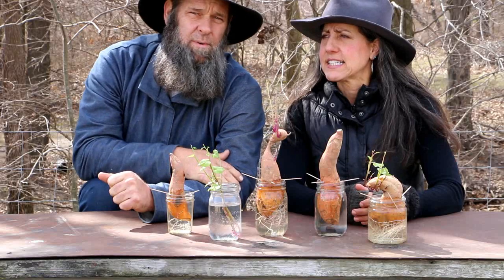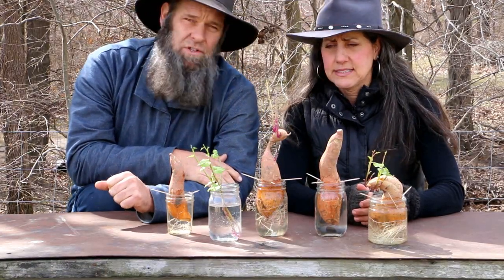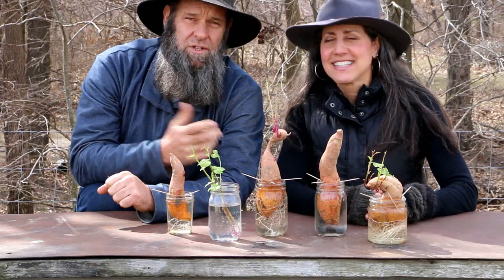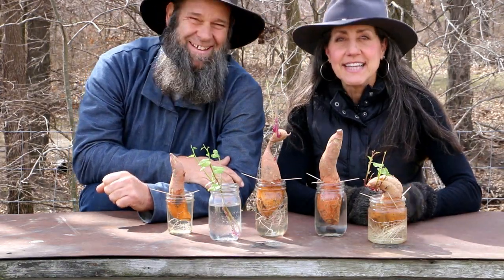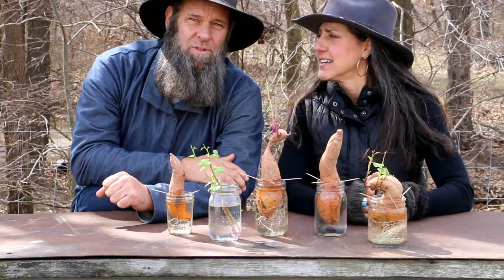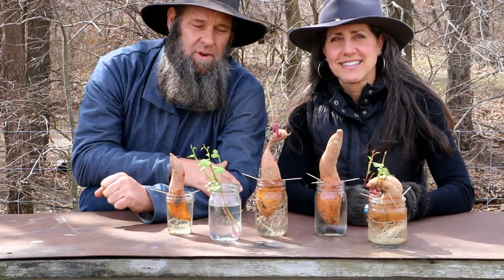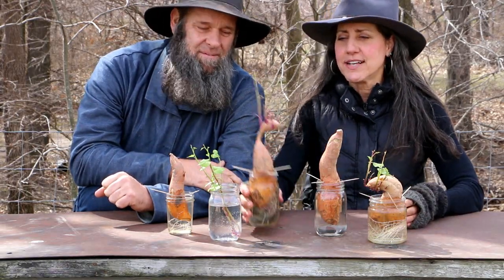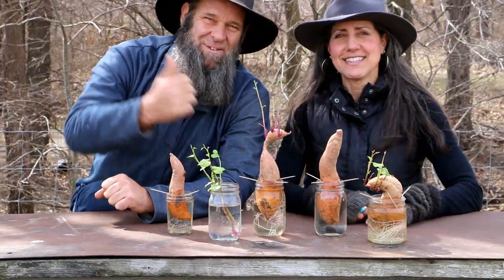This is Off Grid with Doug and Stacey — I'm Doug and we'll see you guys on the next one. Don't forget to check us out on Facebook, Instagram, and Twitter, and leave your comments below if you're doing this or going to do it. Tag us on Instagram if you do start them — we want to see your pics!